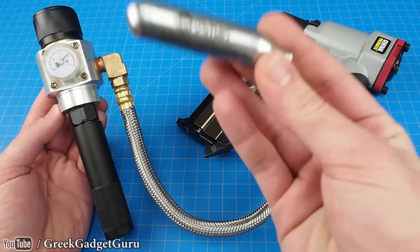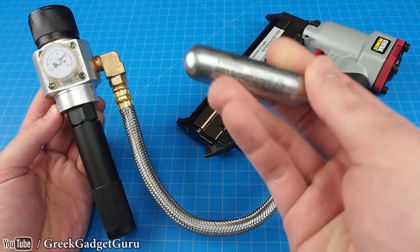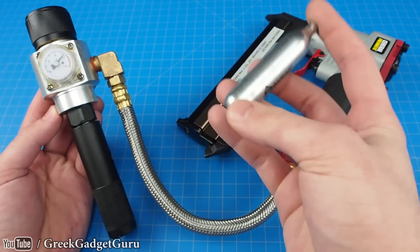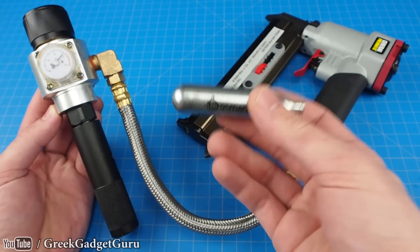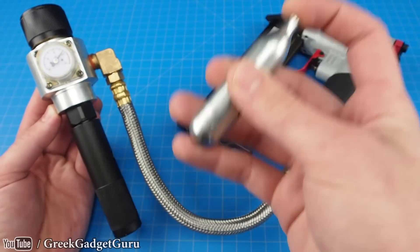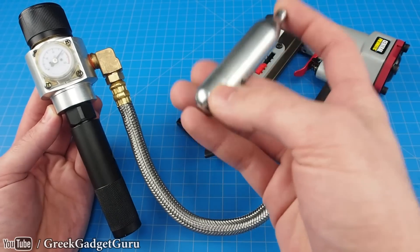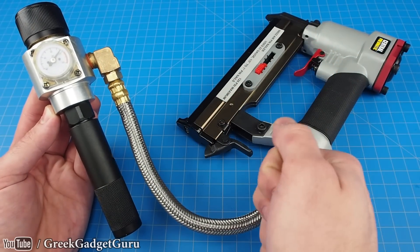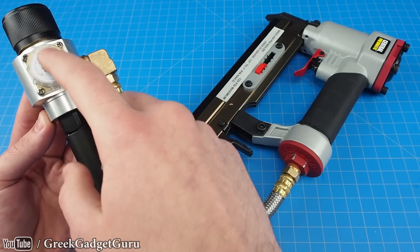Inside each of these cartridges is 12 grams of liquid CO2. I found that there's about 800 PSI at any given time within each of these — this is dependent on the temperature of the gas. As we release it from the cartridges it's going to become colder and the pressure is going to drop, which means after some time we're going to have to wait for the temperature to rise if we want to fire at the maximum pressure of 120 PSI.